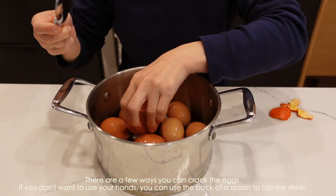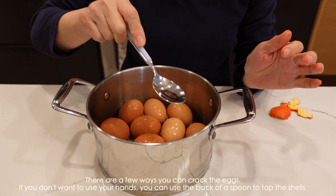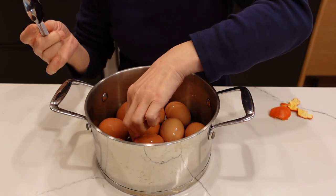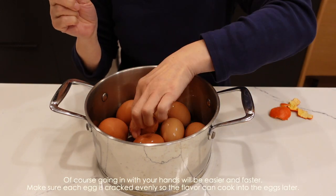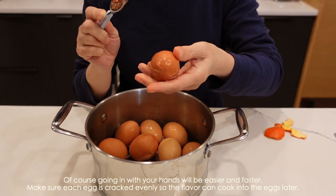首先要先把蛋洗一洗，然后煮好，跟水煮蛋一样，差不多煮个五到十分钟。然后把水放凉，因为放凉的话蛋会慢慢熟透。现在已经差不多温温的、有点凉了，可以了。我们就把水倒掉，然后把蛋壳敲一敲。如果你不想把手弄湿的话就这样敲一敲，每一个都敲到，这样汤汁可以入味。